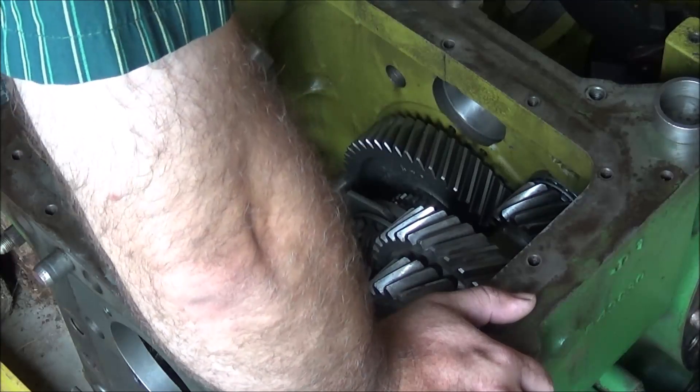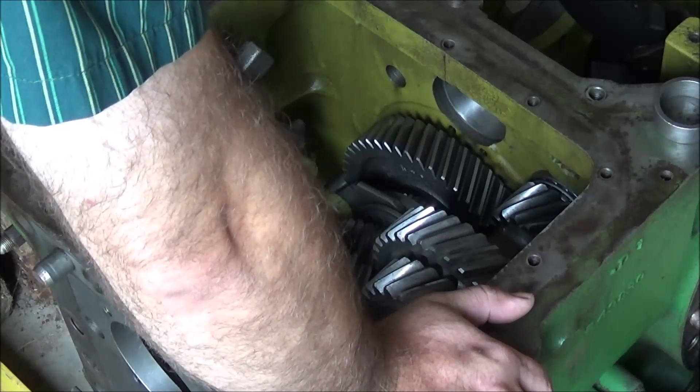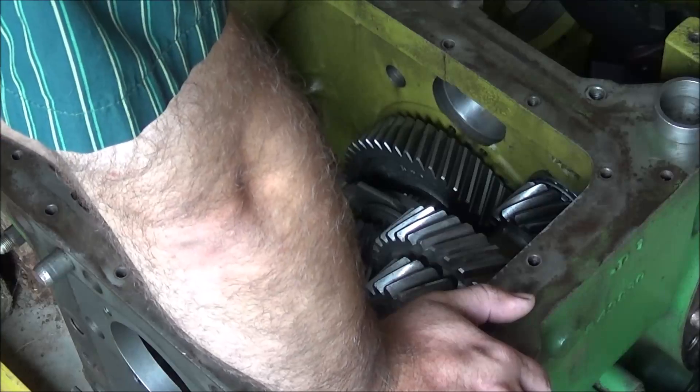This is a new faster gear for this transmission. Next up will be C — this one here.